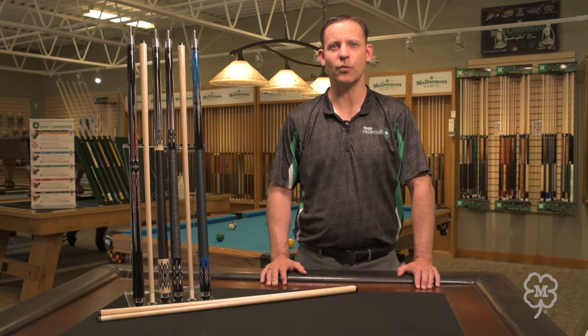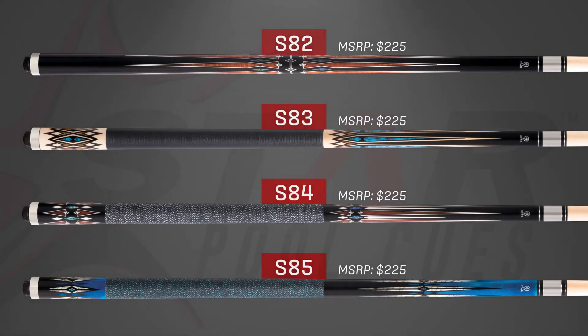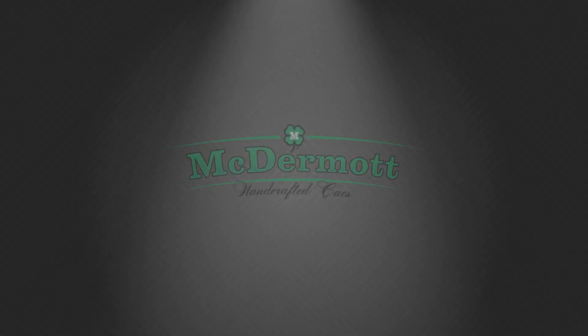The half-inch weight bolt system allows adjustments in half-ounce increments by installing one of the eight available weight bolt sizes. View these new models along with all of our other Star Series cues on our website, mcdermottq.com.